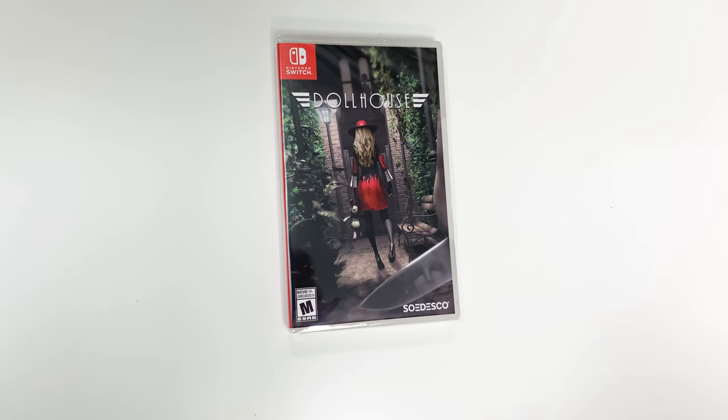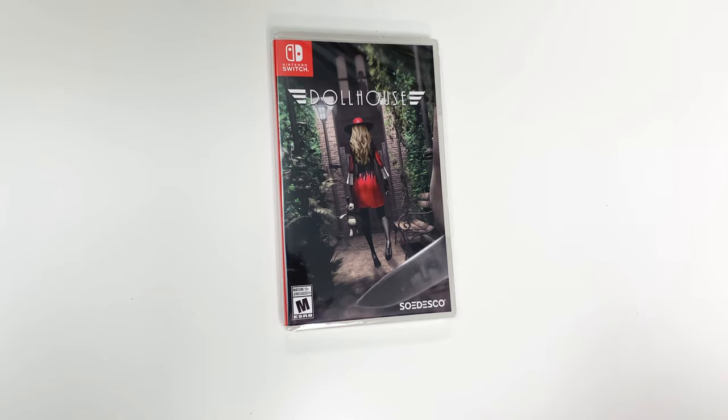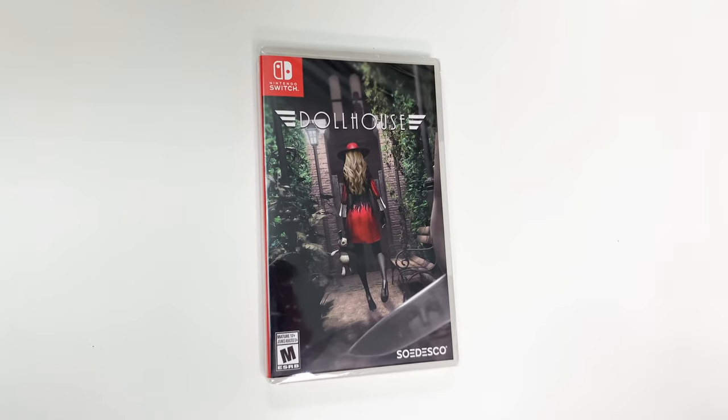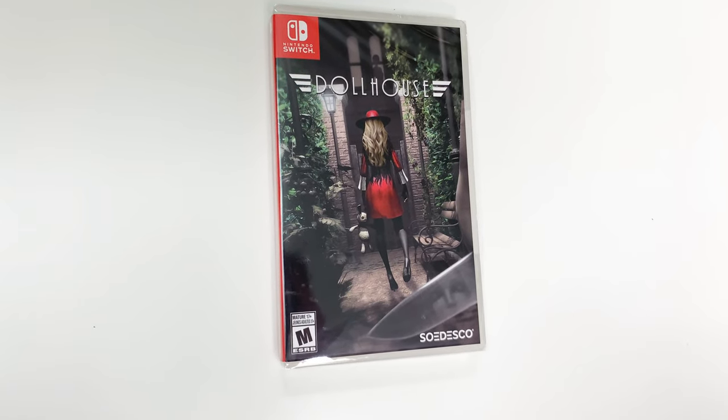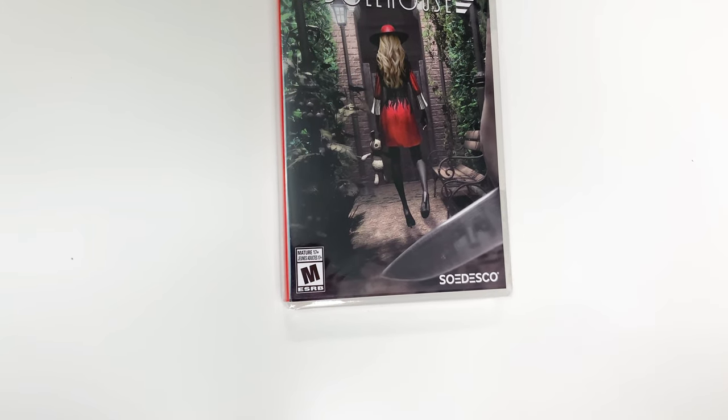Hey guys, welcome back for another unboxing with PopnGames. In this video we're going to be unboxing Dollhouse for the Switch. We can see the front cover right here with the character, and down below we can see that the game is rated M. This is developed and/or published by Sodesco.